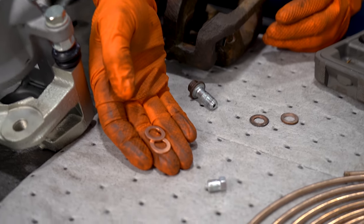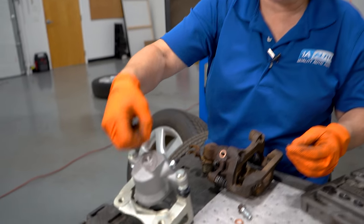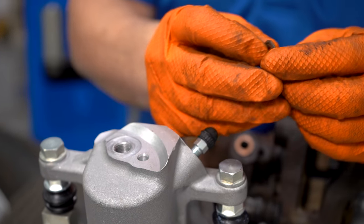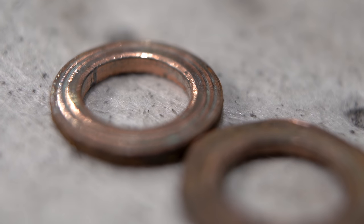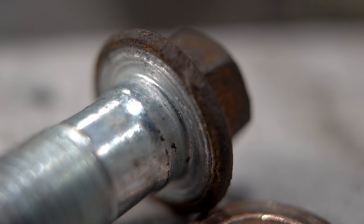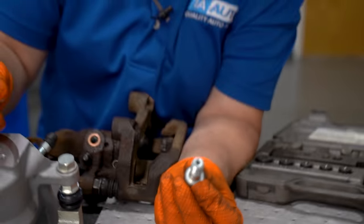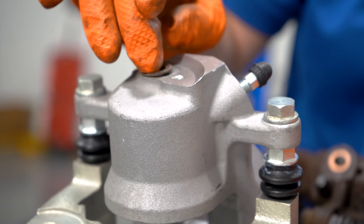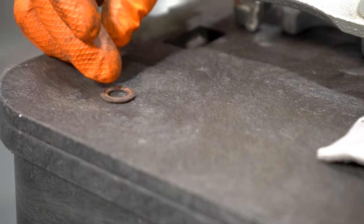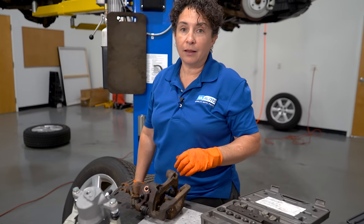Another common mistake people make when replacing calipers: a good caliper will come with copper washers. If it doesn't, track them down and get them. Some people take their old washers and think they can just reuse them with the old banjo bolt. They have record grooves in them because the bolt puts grooves in for the bleeding and to keep the washer from moving — it's under a lot of PSI hydraulic pressure. Look at how warped this old washer is. It has a huge ring around it from where the bolt sat. You can't reuse that. I've seen it happen and it slowly seeps out — and those people are on the road out there with you.